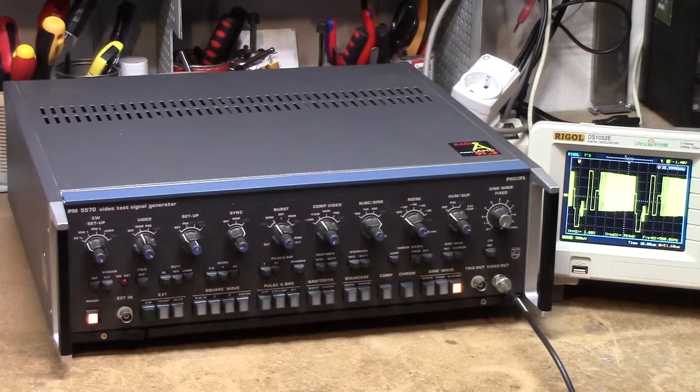This is a Philips PM5570 Analog Video Test Signal Generator, which as you can see on the scope there is capable of generating some quite impressive arbitrary waveforms. I don't know anything about analog video, and I don't even have a monitor which would be able to render this, and I don't even have a manual for it. But I figured this thing is going to be absolutely 100% analog, and it would be quite fun to see what makes it tick, so let's take it apart.